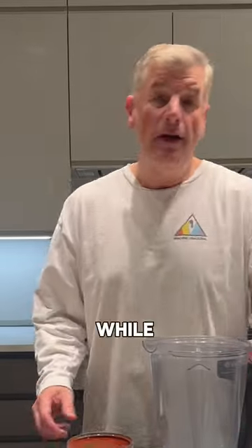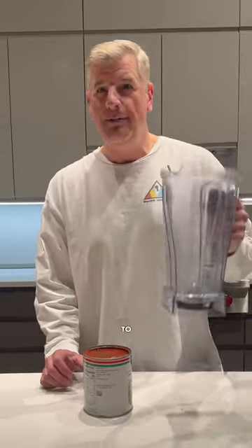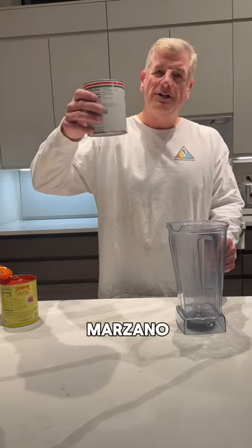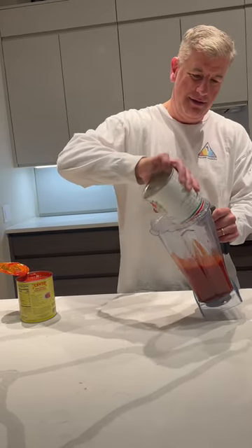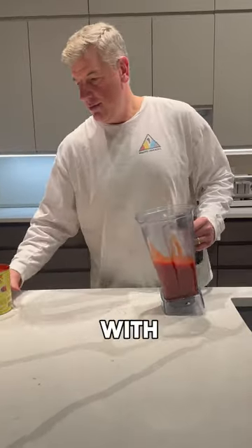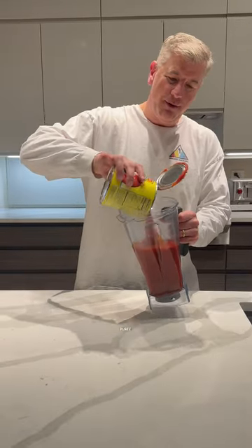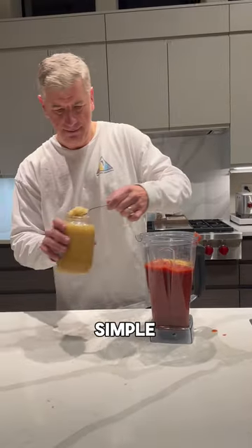While the oven is cooling down, I'm going to make the sauce. I use a blender and try to keep things as simple as possible. The most important ingredient is San Marzano tomatoes from Italy — you can get them from Costco. I mix that with one can of puree, because without the puree the sauce ends up a little too watery.